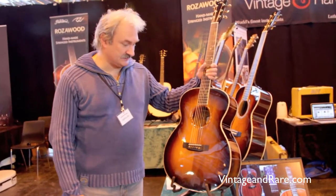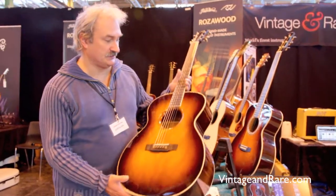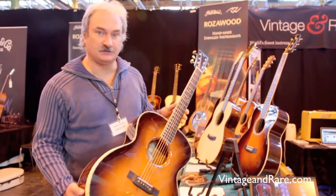I'm Roman Zejcik from Rosavook Guitars and I would like to introduce you to a few guitars we brought to Copenhagen to the Guitar Show Festival.